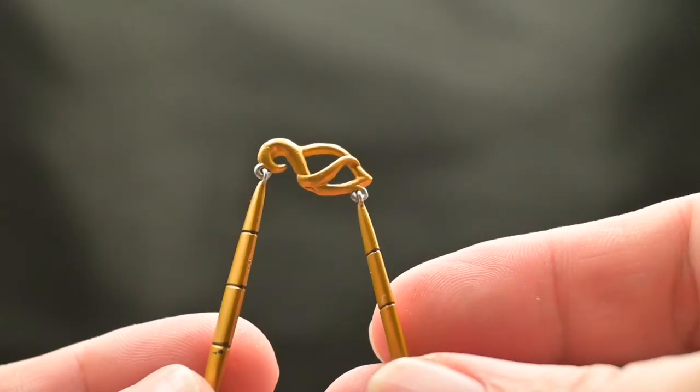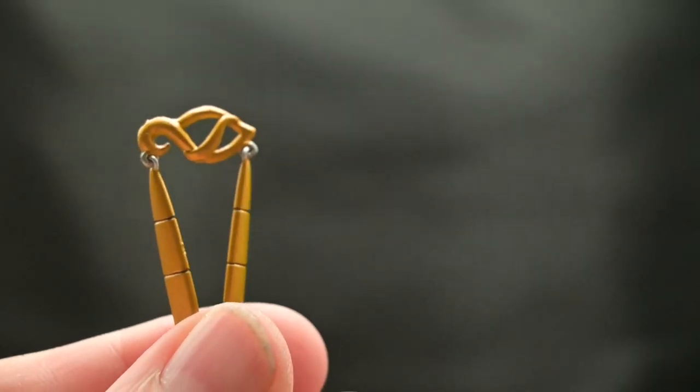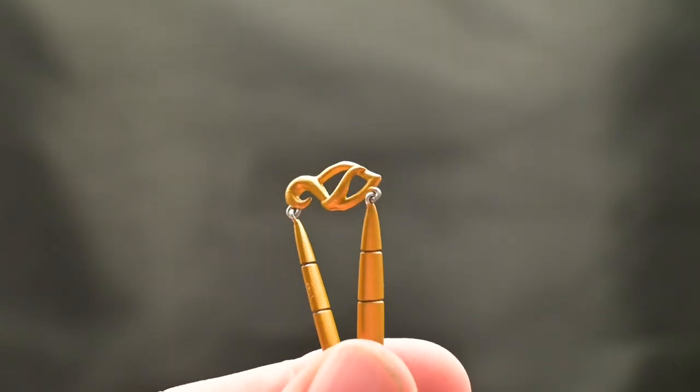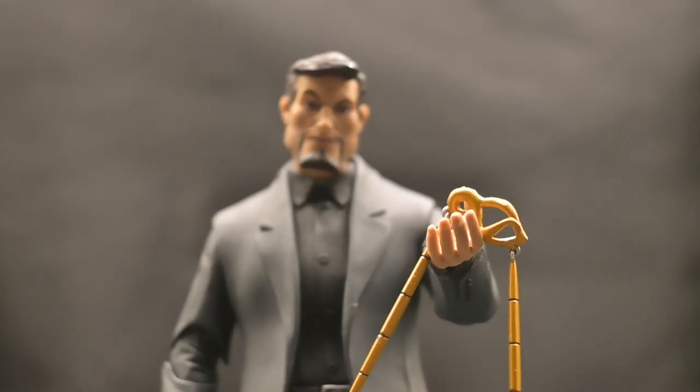We have the Eye of Odin necklace — not only a symbol of Xanatos's connection to the mystical world, but it also grants its wearer the power of Odin himself. This intricate accessory adds an extra layer of authenticity, capturing the essence of the character being a supernatural aficionado — that was my fifty-cent word of the day.